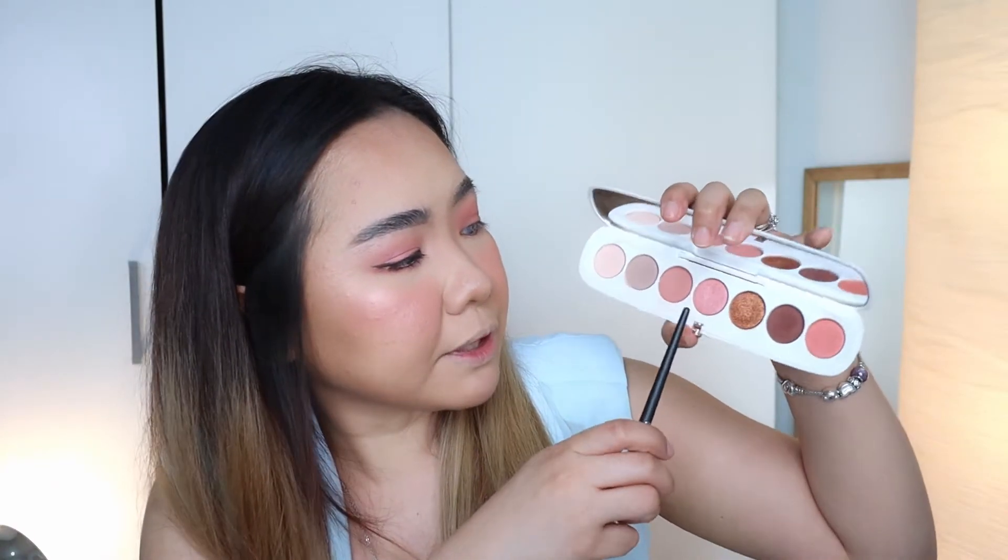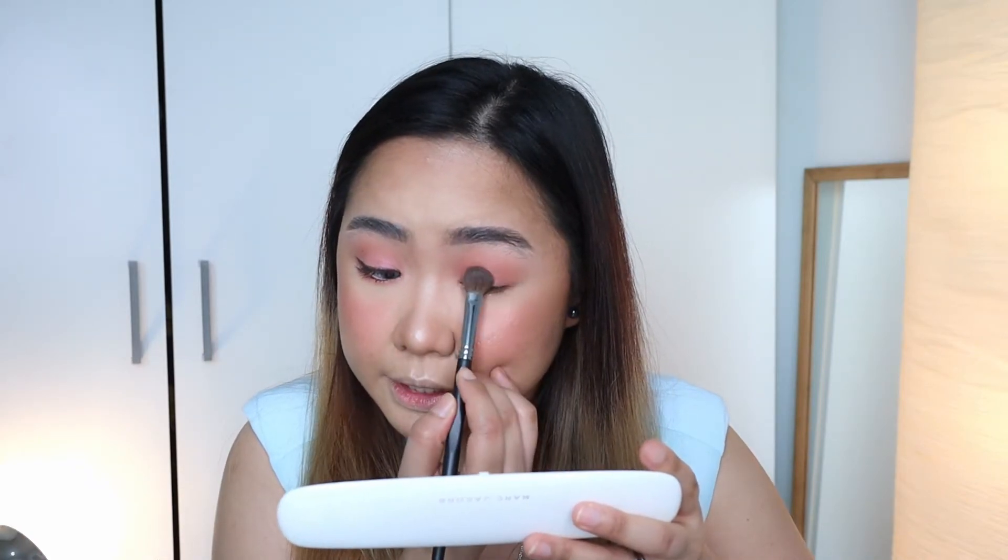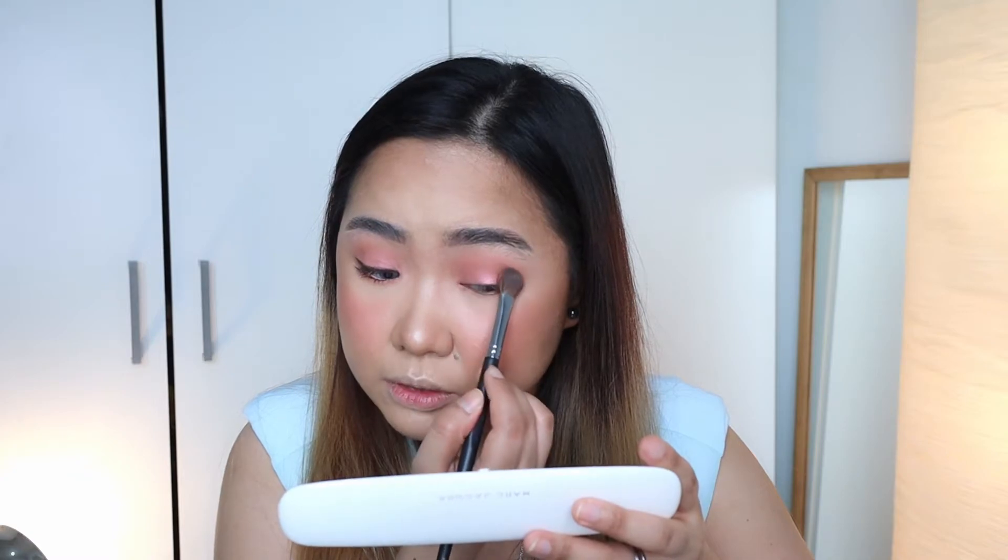Then we'll grab a shimmery shadow and use the same brush. Make sure to tap off the excess, especially if you've already laid your foundation — you don't want any fallout on your skin. If this flakes away, the shimmer will just spread and destroy the foundation. You may want to spray your brush to intensify the shimmer on your lids. We are now applying this just on the lid space.